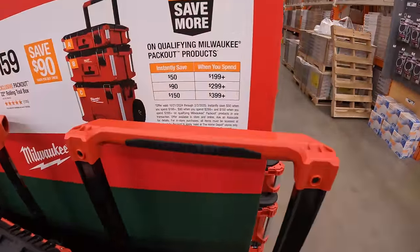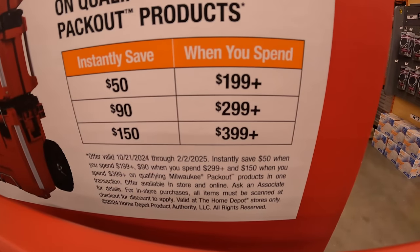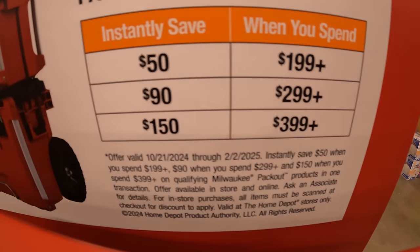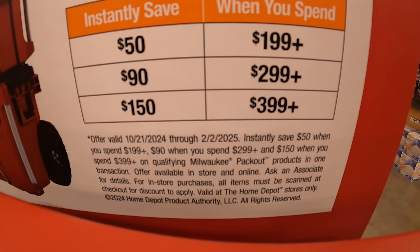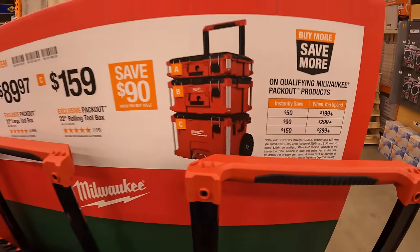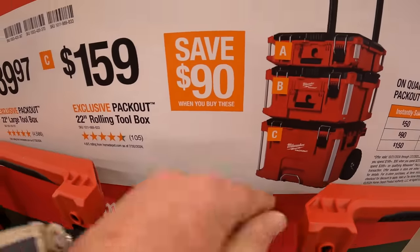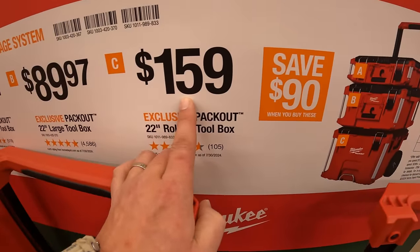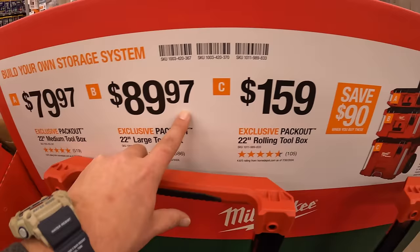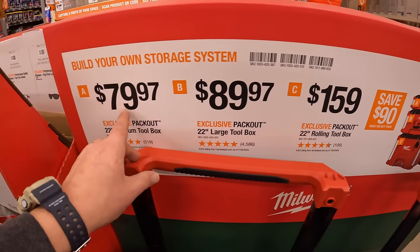Packout has a buy-more-save-more deal: spend $199 or more and save $50, spend $299 or more and save $90, spend $399 or more and save $150. The bottom rolling unit is $159, the middle unit is $89.97, and the top unit is $79.97.